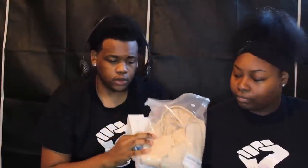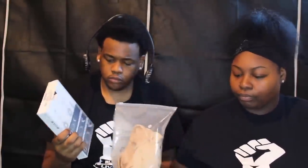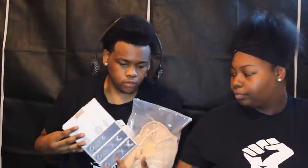All of these products that you see here — you can go right into our description box and find the links to all of these products, go purchase them, and support small Black businesses.